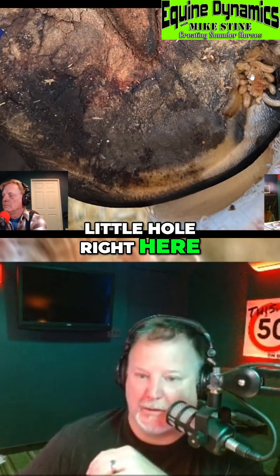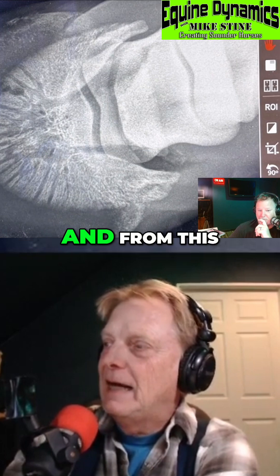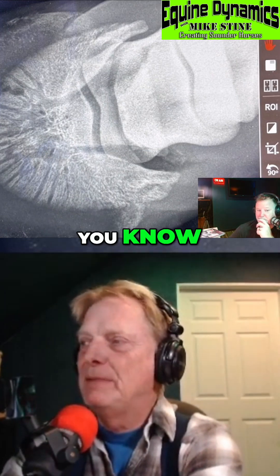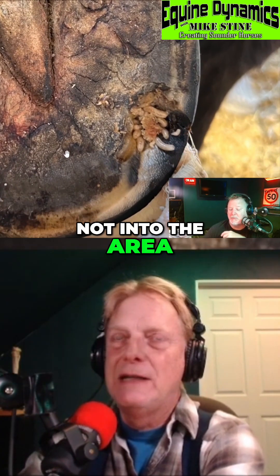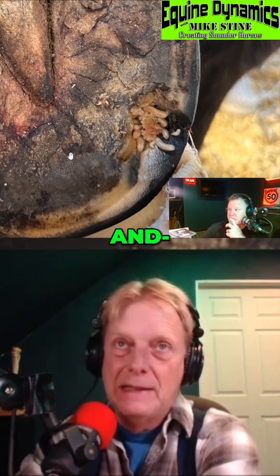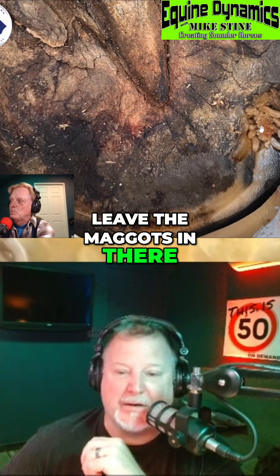This little hole right here is part of the whole x-ray series we have going on. It actually wasn't from the nail — when the horse ripped the shoe off, that area was possibly damaged. The nail itself was not in the infected area, but it did bend the shoe down hard and the horse landed on it, which could have cracked the bone or caused a bad bruise.